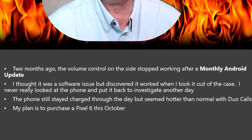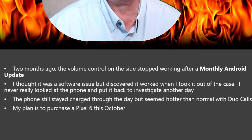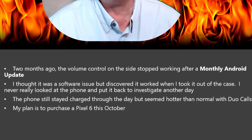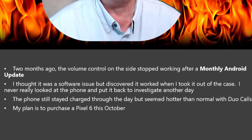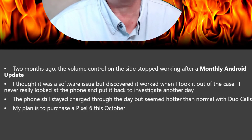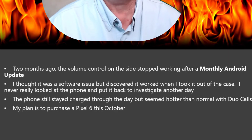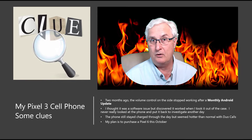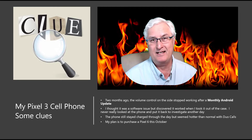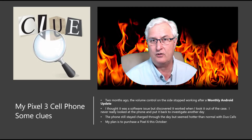About two months ago, I noticed that the volume control on the right side of the phone didn't work. This was most annoying, particularly in the morning when I often listened to podcasts and had to manually go in and set the volume level. I took the phone out of the case and the volume control started to work again. I put it back in the case and thought I'd look at that later, which I never did. The phone stayed charged and I really had no problem with it, although it did seem excessively hot when I used it for Duo calls. My plan was to purchase a Pixel 6 in October — I sort of knew it would probably be reaching the end of its life, but really had no clue what was about to happen.